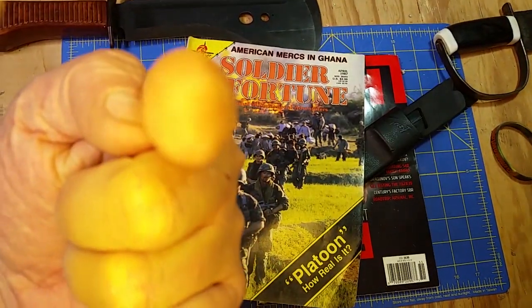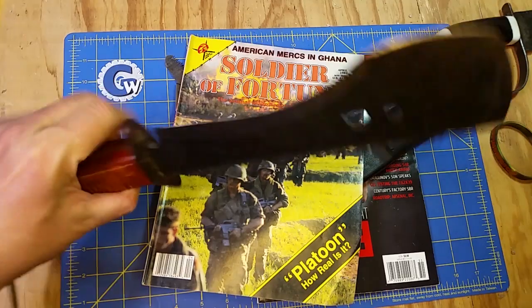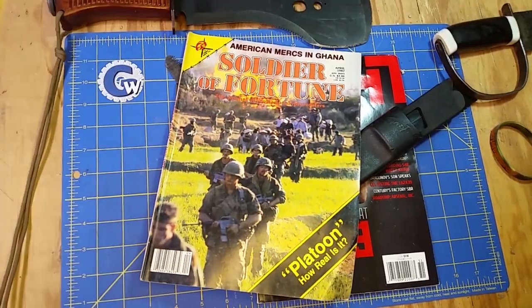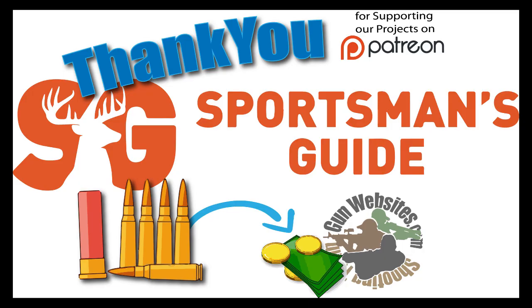That's a Mail Call Monday — thanks for watching. This is a Spetsnaz placard and it has nothing to do with anything, but it'll get views. The guys and gals of GunWebsites.com encourage you to take a CCW class every year, practice at least once a month, and carry every day. Thanks for watching GunWebsites.com.